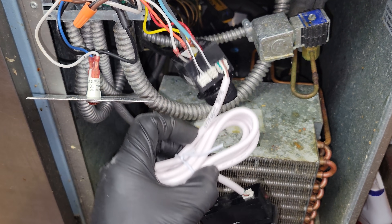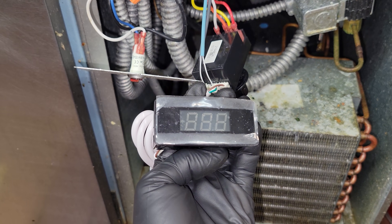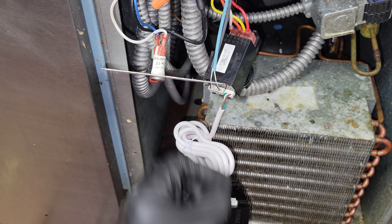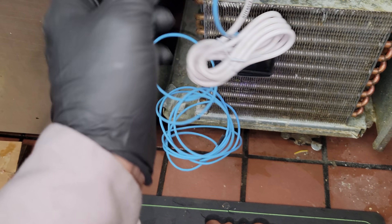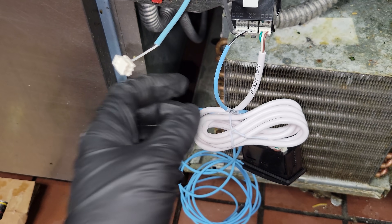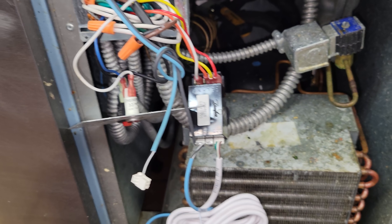We're gonna see where it turns back on just to see. I think we're going to have a bad temperature controller because the sensors tested okay — they ohmed out where they should be — and we're still getting that E2 error. It's weird because if I unplug it and plug it back in, it'll go away, and then it comes back after a while. Now I plugged in a good sensor and it's reading 34 where it should be, and we're not getting the E2 error. But this sensor ohms out fine. I don't get it — I think there's still something wrong with that control.